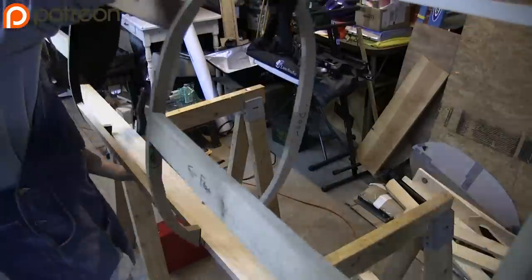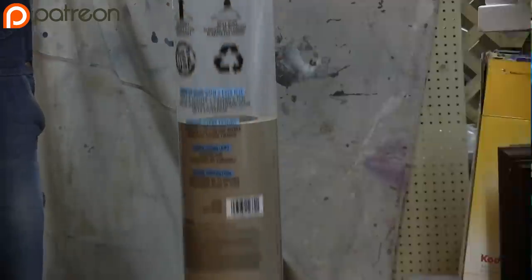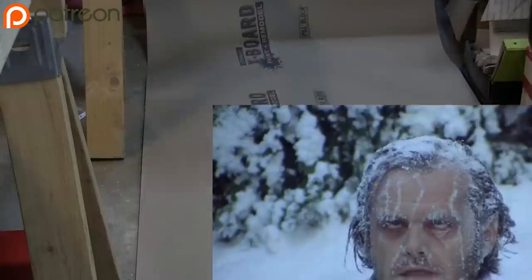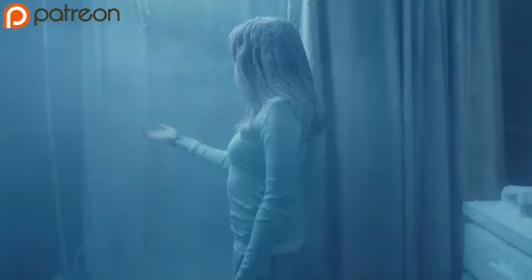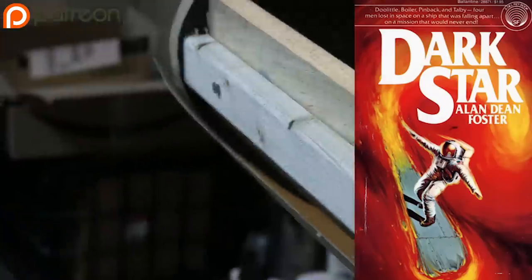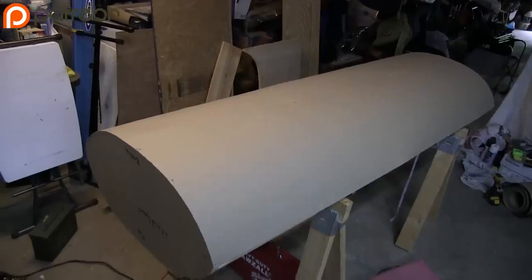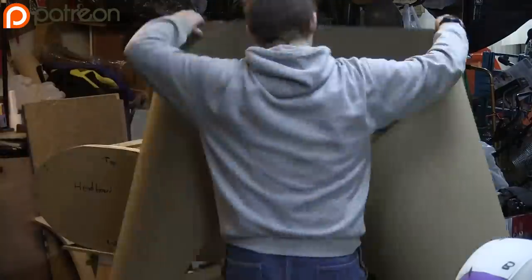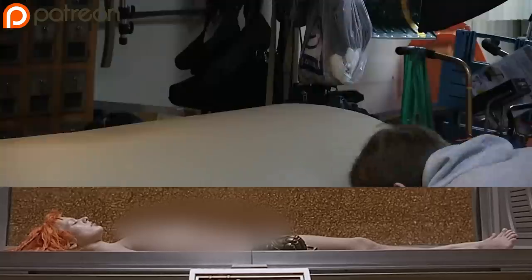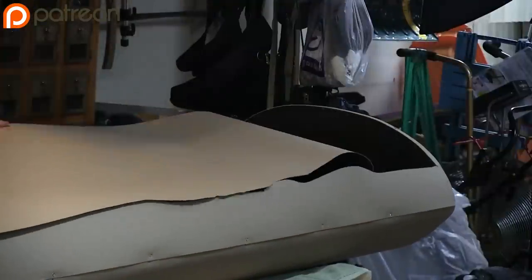Once the frame was built I covered it in RAM board, which is like thin cardboard — pretty self-explanatory. Back to the sci-fi list: Riddick, Event Horizon, Another Life, Starbuck, Firefly, Cowboy Bebop, Supernova, Pandorum, The Shining — okay that's an open-air cryo chamber. Forbidden Planet, Lost in Space, The Matrix, 2001, 2010, Dark Star, Avatar, Interstellar, Demolition Man, Resident Evil, The Fifth Element, Captain America, Jason X — hey, did I leave anything out? Let me know in the comments.